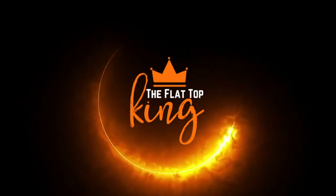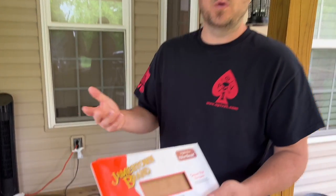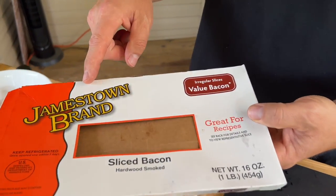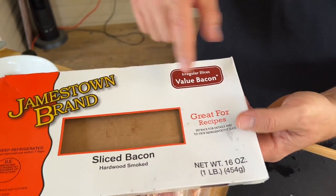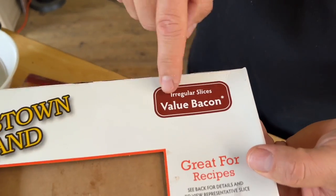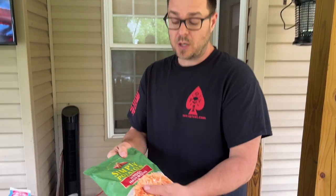With bacon prices sky high, I found another brand with irregular slices that saved us almost 50% of the price. Since we're putting it on the flat top, it really doesn't matter. So we're going to get bacon on the flat top, sausage on the flat top, and sautéed vegetables on the flat top.